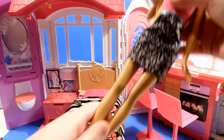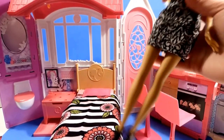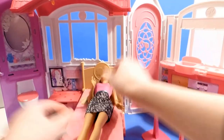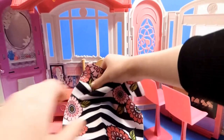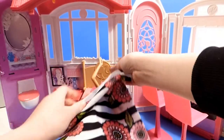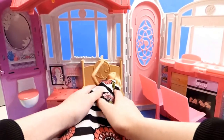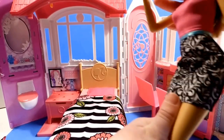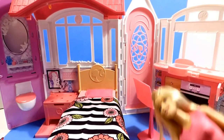Hey Barbie, why don't you try it out? Okay. Oh, so cozy! Those nice winter nights can be warm. Oh, this is perfect for my house.